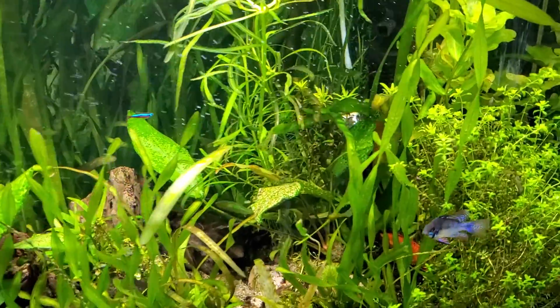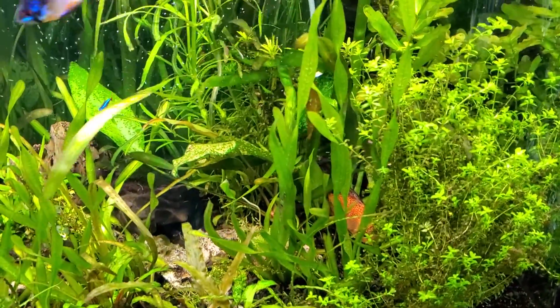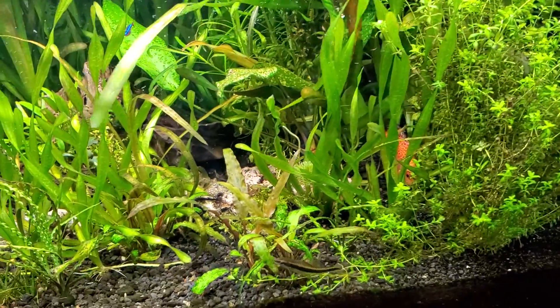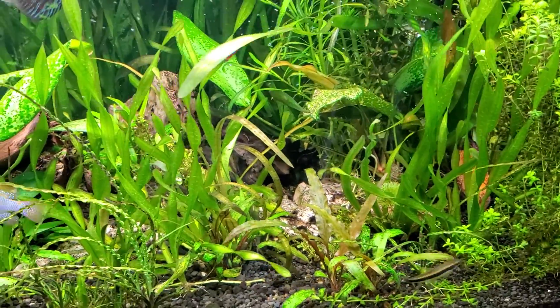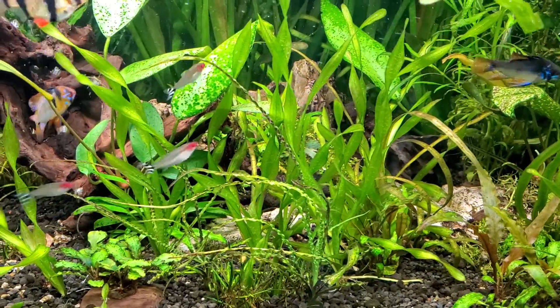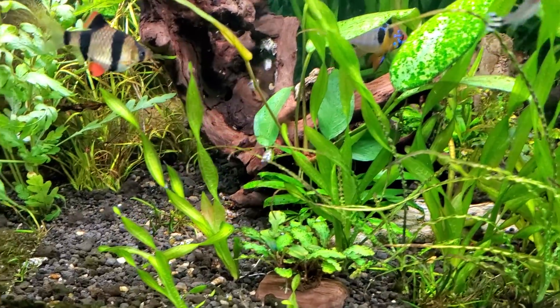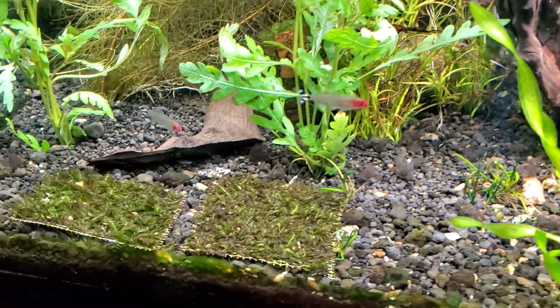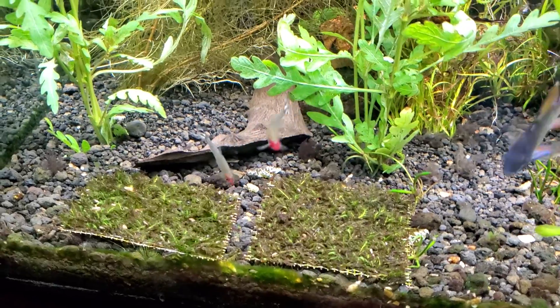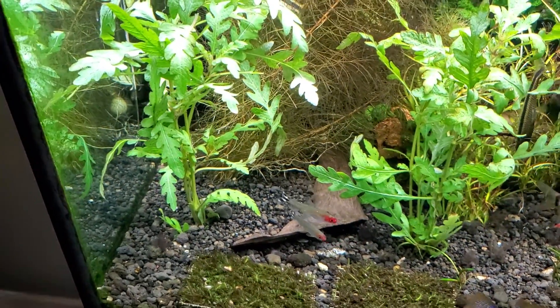So what do I have in my tank? Live plants: baby tears starting to grow along the bottom of the tank, corkscrew valliseria, that wavy stuff is onion calamistratum, some little buce on a rock here. We're growing out some Fissidens moss. These are Hygrophila pinnatifida.